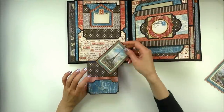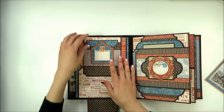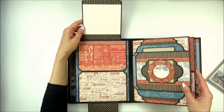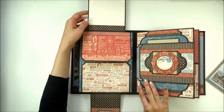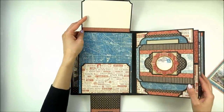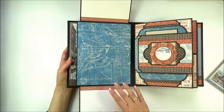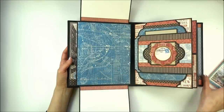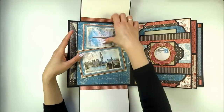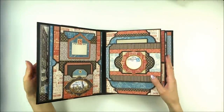There is another pocket on the inside with a little tag in the pocket. The top pocket also has a photo mat, and on the top is a tag from the pockets and text sheet. It opens up and here is more room for a photo. Inside there are two larger flaps: one opens to the top, and this one opens down. In this area you can place one larger photo or two smaller photos.